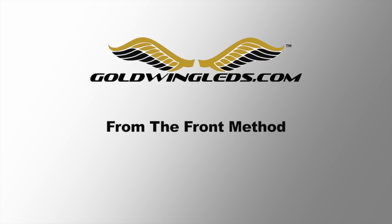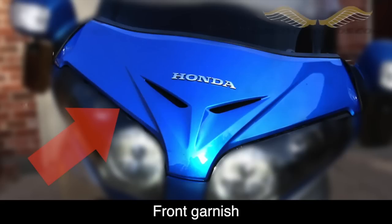The other option is to remove the front flasher from the front of the bike. To do this, we're going to start by removing the front garnish.